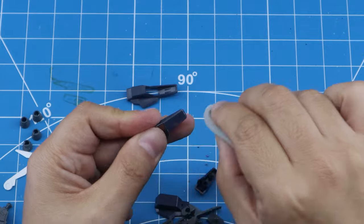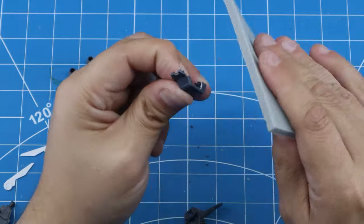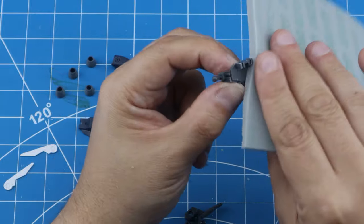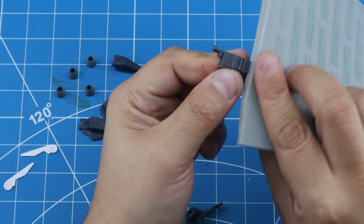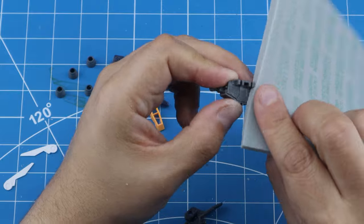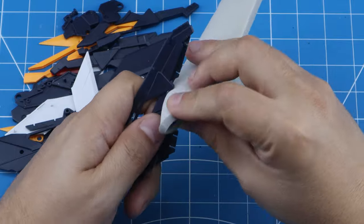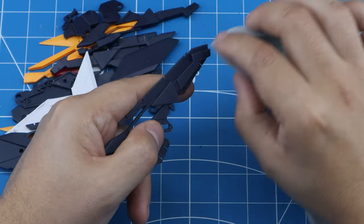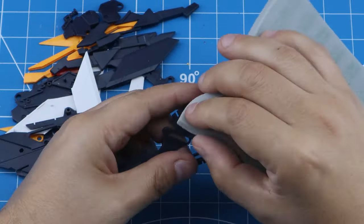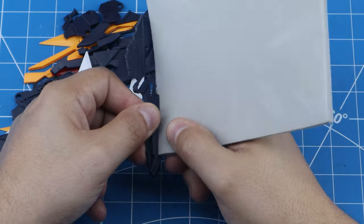I continue using the 1000 grit to add some texture to the surfaces of all the pieces I'm going to paint. I'm not going beyond 1000 grit — it's going to be a matte finish on most surfaces. The gray inner frame parts will be gloss, but even those will be fine. This is just a Gundam; I'm not going for competition-level painting, so 1000 grit is more than good.